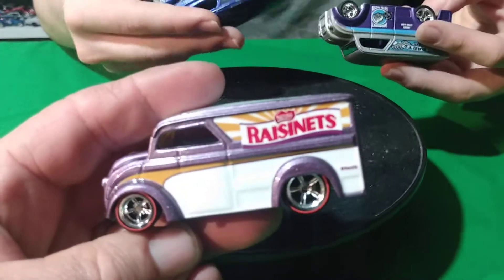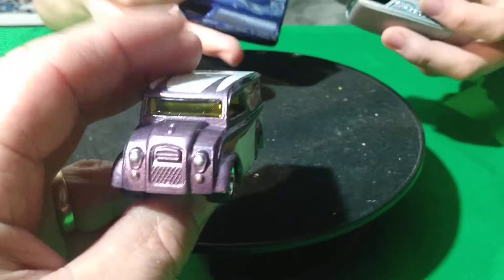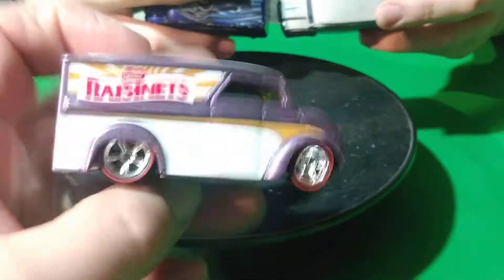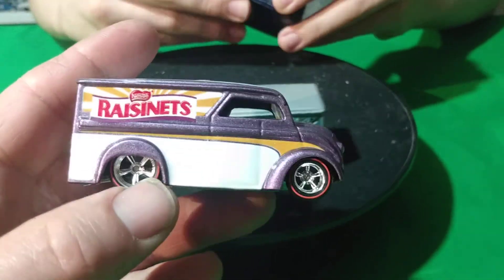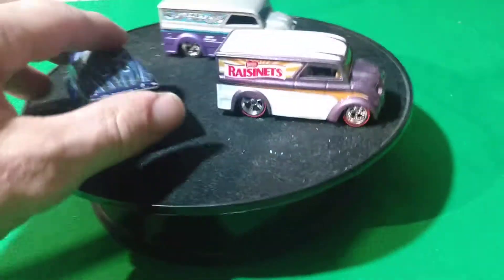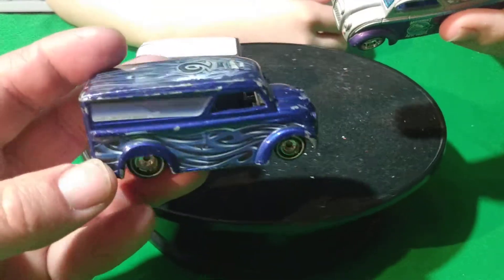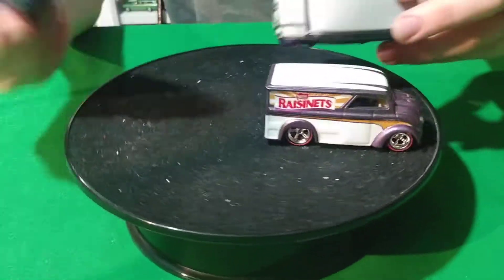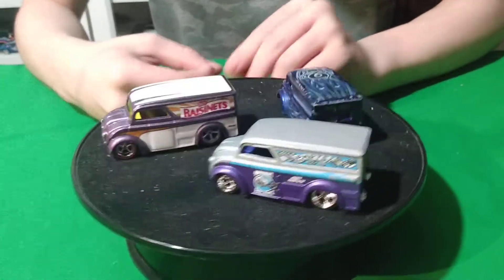And then this Raisinettes is pop culture — not car culture, but pop culture. I don't see how the dairy delivery would be car culture. That's the Raisinettes one. This one here, I don't know what series this is. This could be... I don't think it's a garage car. I'm very curious what these two are from — I can't remember, I don't remember where those two are from.